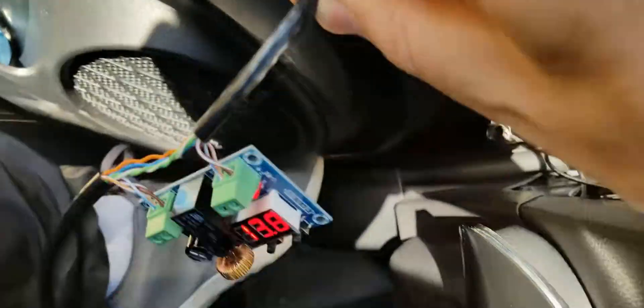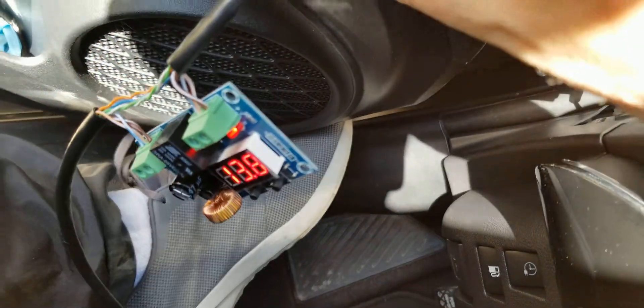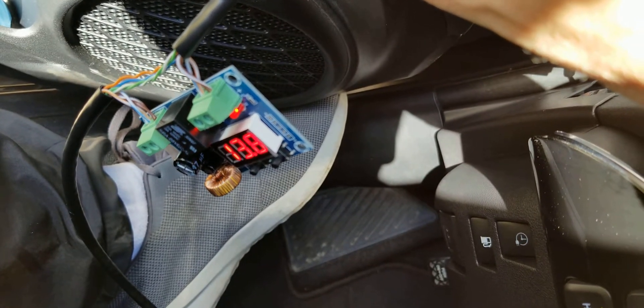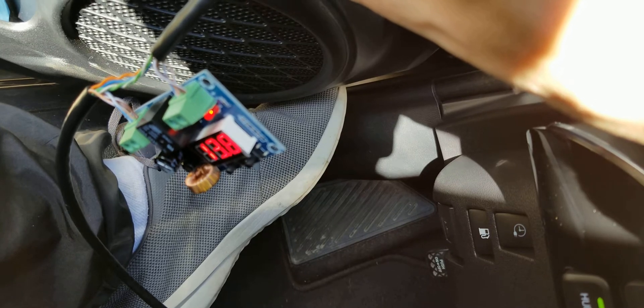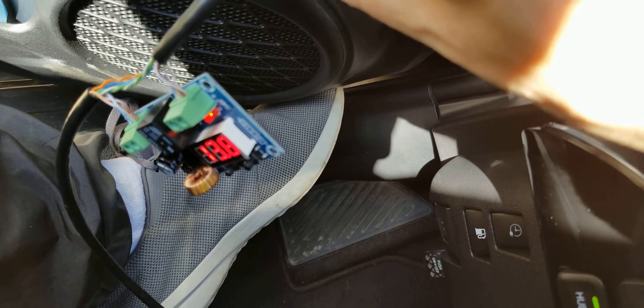I noticed that the low voltage disconnect shows a value that's typically about 0.35 to 0.4 volts low compared to the other meters.